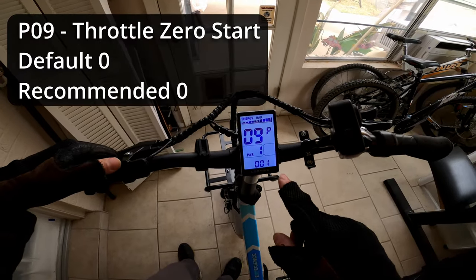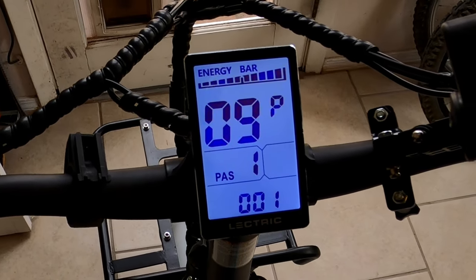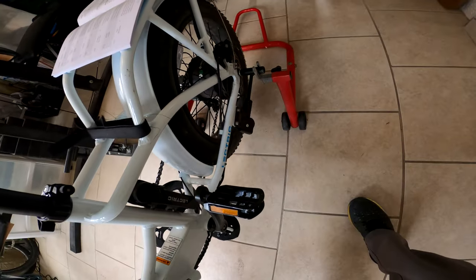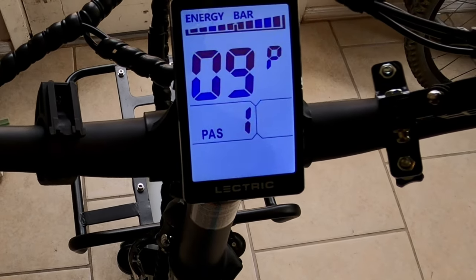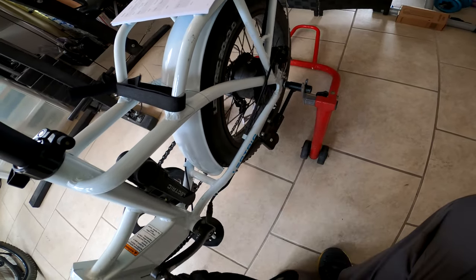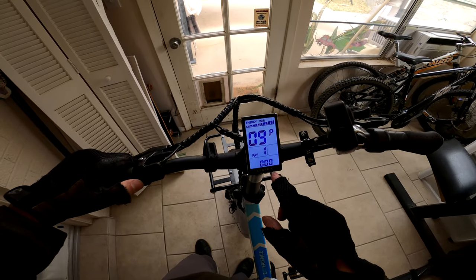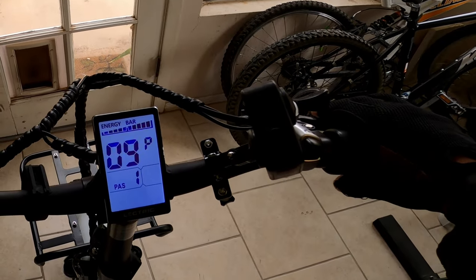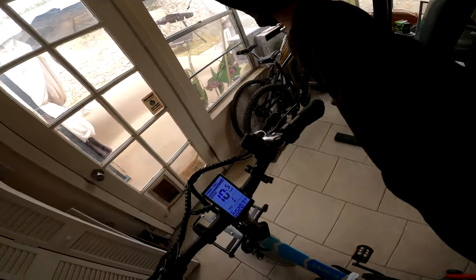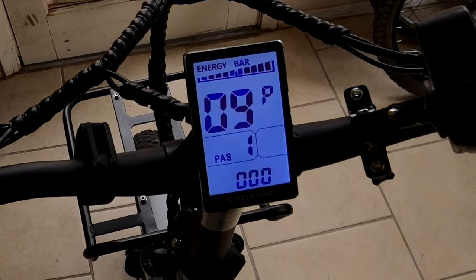Setting number nine controls throttle behavior from a standstill. Set to zero, the throttle is active from a standstill. Set to one, you have to be pedaling before the throttle can kick in. I prefer to keep it at zero because that makes for safer and smoother starts in traffic. Some people may prefer setting one to avoid accidentally triggering the throttle — what's called whiskey throttle — when moving the bike around.